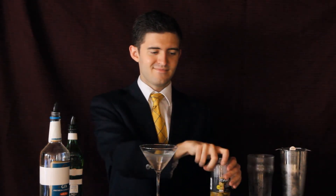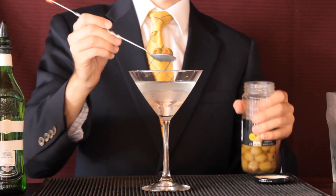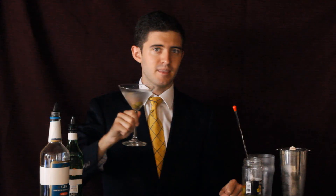Garnish your drink with an olive or two. And there you have a gin martini. I'm Andrew Bonds of Bonds' Bar, and you've just learned how to make a gin martini. Please drink responsibly. Now that's a good martini.